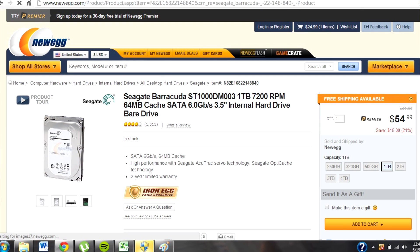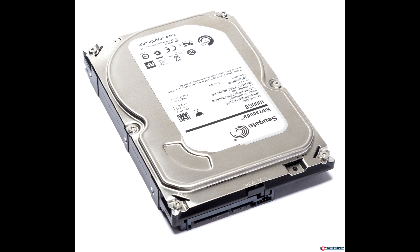For my hard drive, I got a Seagate Barracuda 1TB hard drive, and it was $54.99. I just wanted enough space to hold pretty much everything I'll need, and I think 1TB will be plenty. I can definitely upgrade that in the future if I need to.